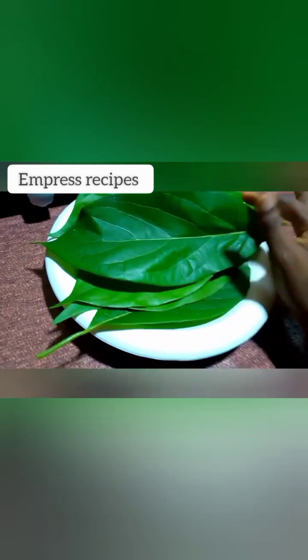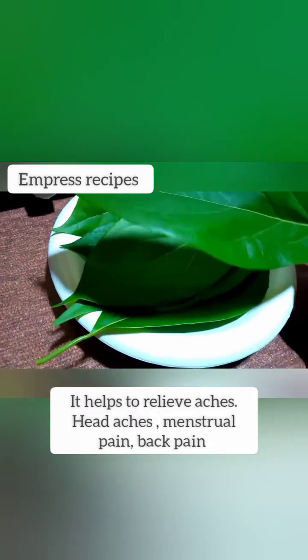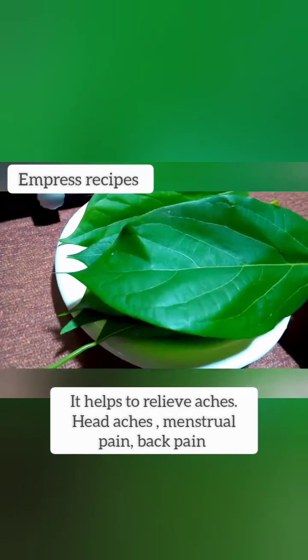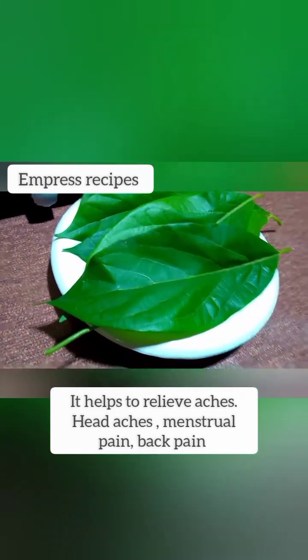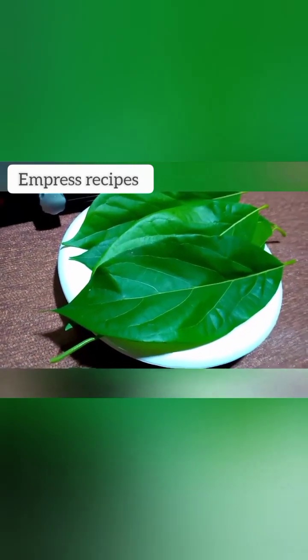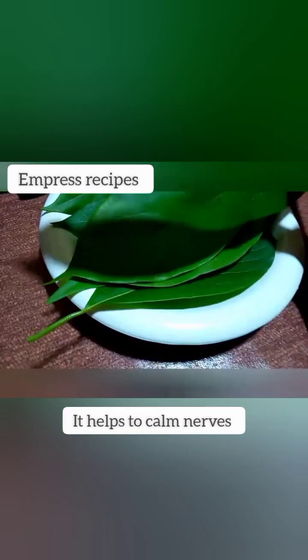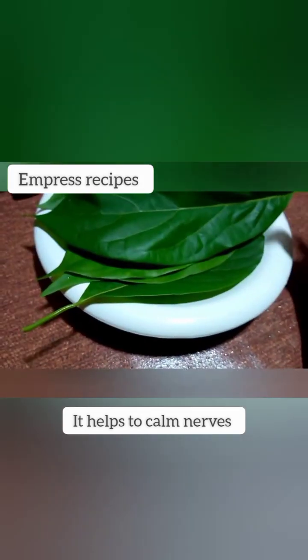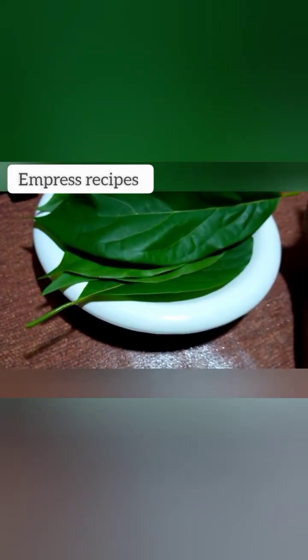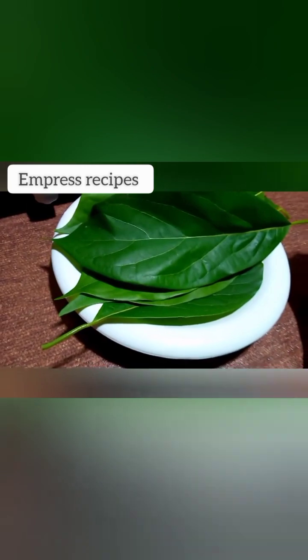It also helps for headaches, for menstrual cramps, anything like back pain — it helps. It helps to calm nerves down. It works perfectly with nerves; it is very very good for nerves. It helps for tension also.